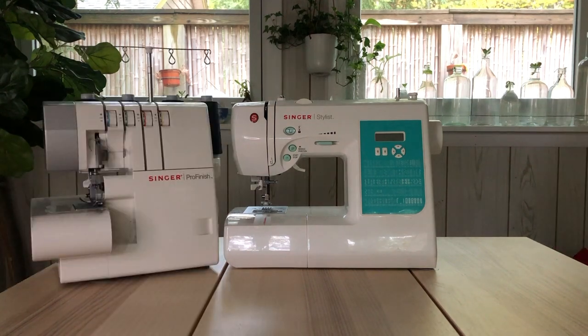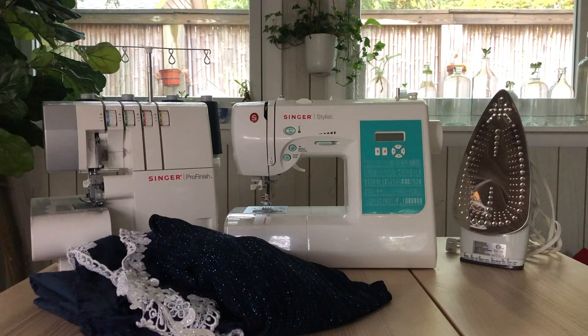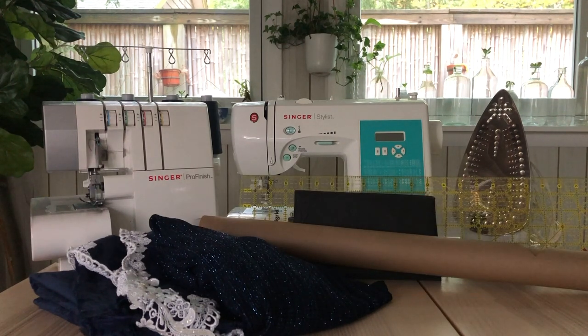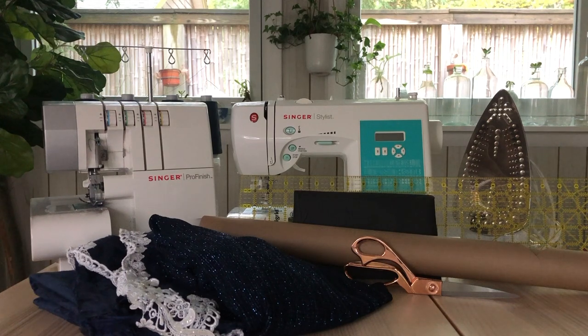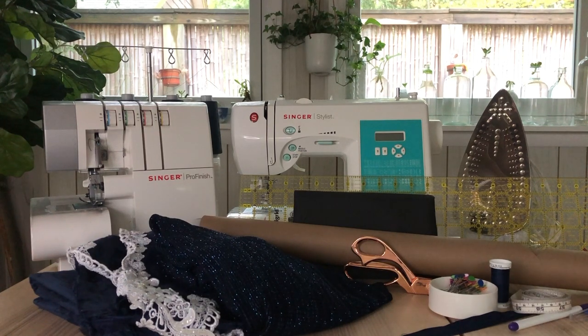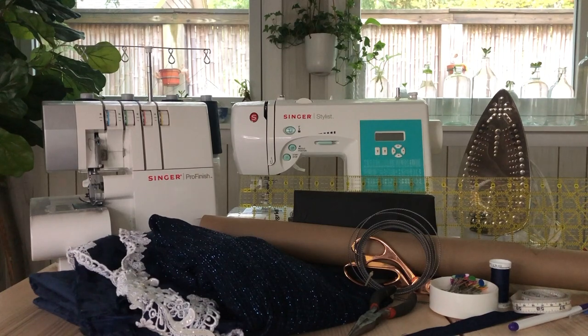You'll need a sewing machine, overlocker, iron and ironing board, two thrifted dresses, interfacing, a large sheet of paper, a ruler, fabric shears, sewing pins, thread, an invisible zipper, fabric marker, measuring tape, steel boning, needle nose pliers, and a seam ripper.